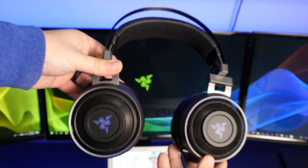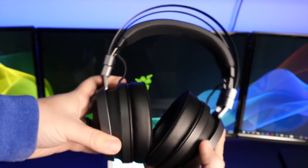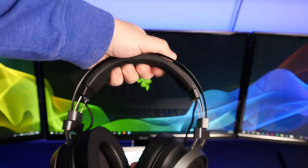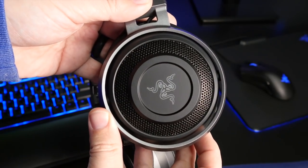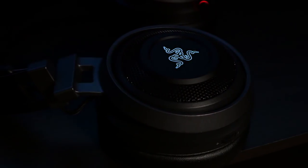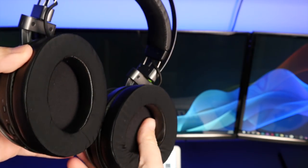The headset is pretty massive but extremely well built. You can see the aluminum frame up top, and it has a suspension system so the headband expands depending on how large your head is. The design has a titanium look, different from the Nari Wireless — more of a premium stainless steel appearance. It also features RGB lighting so it can match up with other Razer accessories. The cooling ear pads give you a cool sensation right when you put them on.